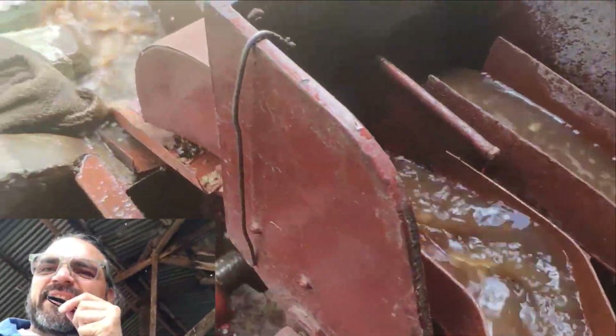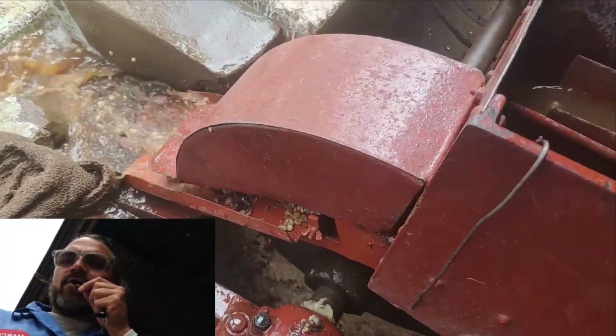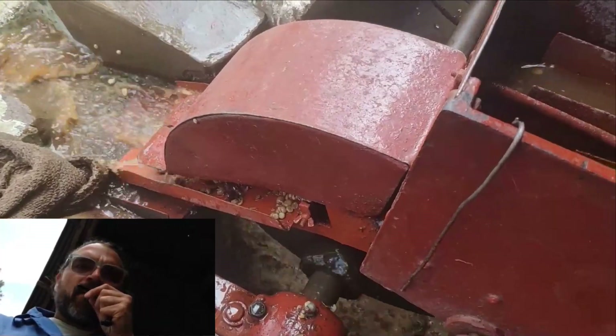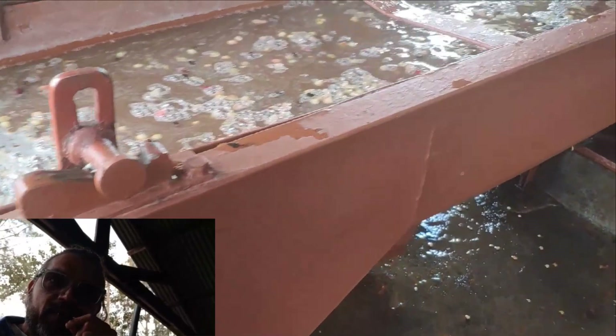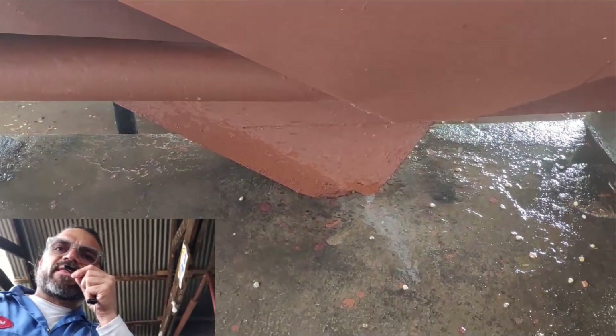There is a second plate, or second disk, that makes sure all the coffee is pulped. And the coffee that is heavy will go down — it will sink and go down to that bottom outlet over there.